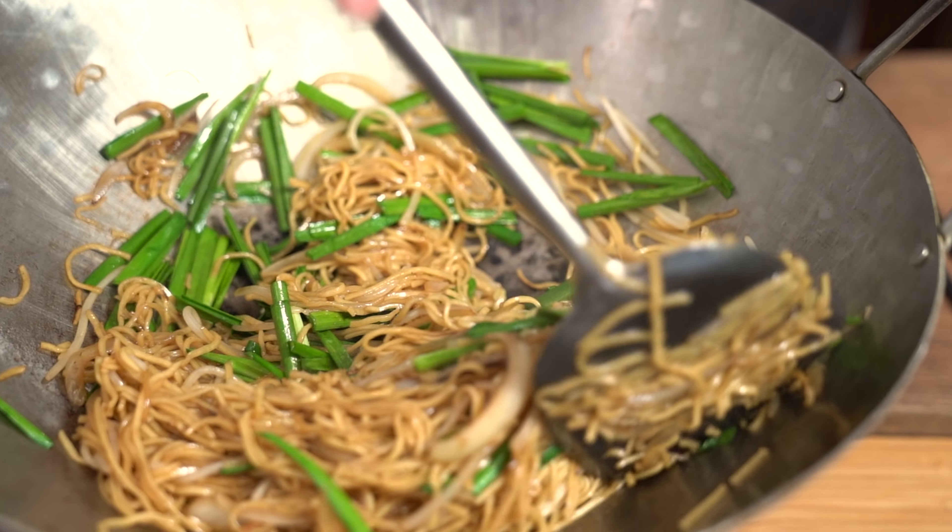Super tasty chow mein in no time flat. This chow mein is great on its own or it can go with almost anything. Hey everyone, I'm Flo. Dude is behind the camera and we're all about simple food, simple faith.